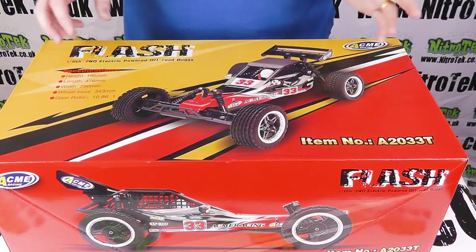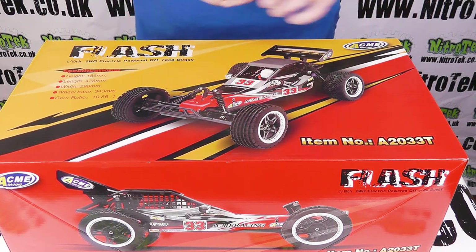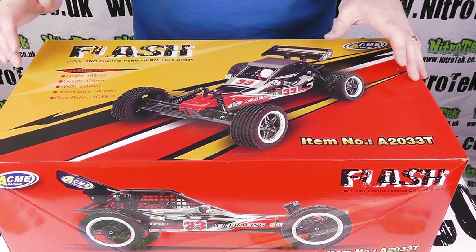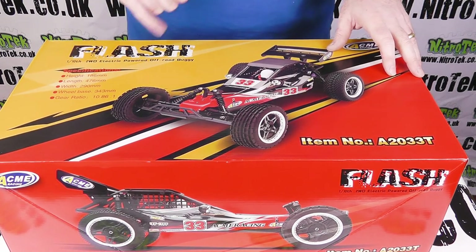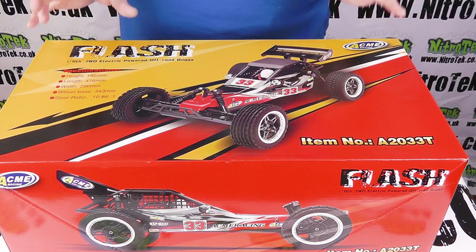The box itself is really great looking with an actual picture of the model that's inside. There's a few bits of specification information on the front, including — I see here it refers to it as a 10th scale electric vehicle. That's not actually the case; it's a proper full 8th scale.